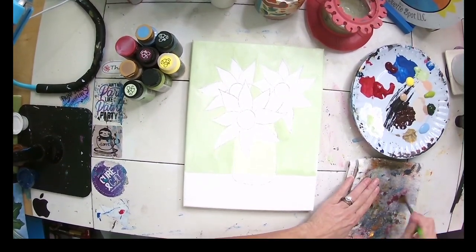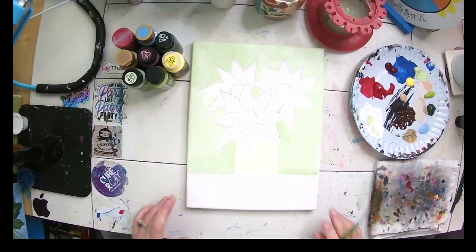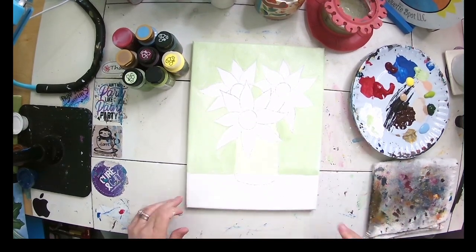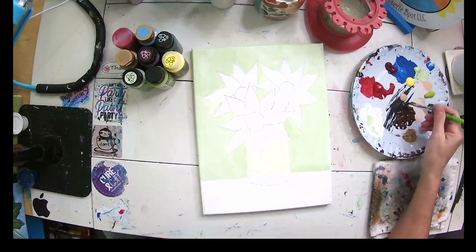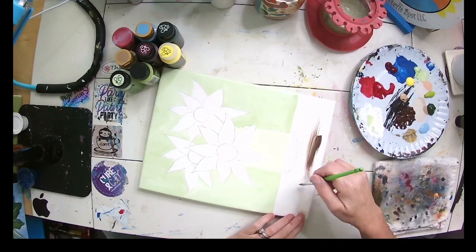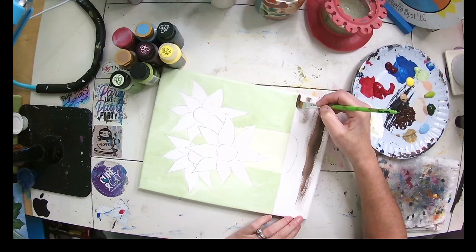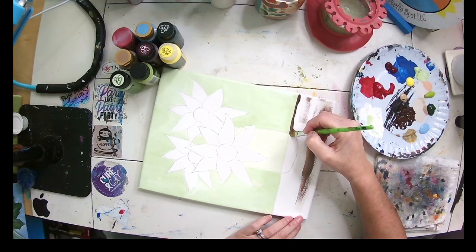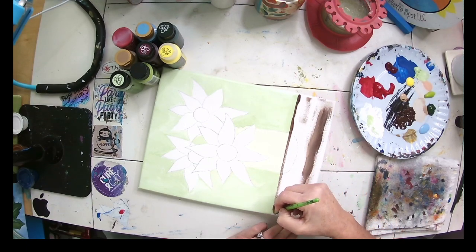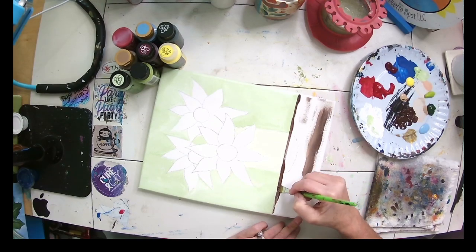Believe it or not, I do wash this rag. I started using this rag — I don't know how many months ago — it has saved me so much in paper towels. I throw it in the washing machine every once in a while; I don't care what it looks like. Now I'm going to come in here and turn my painting a little sideways.